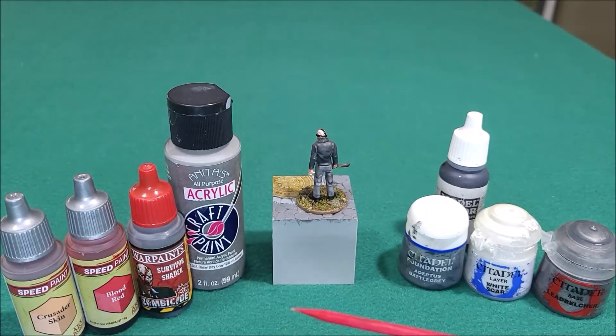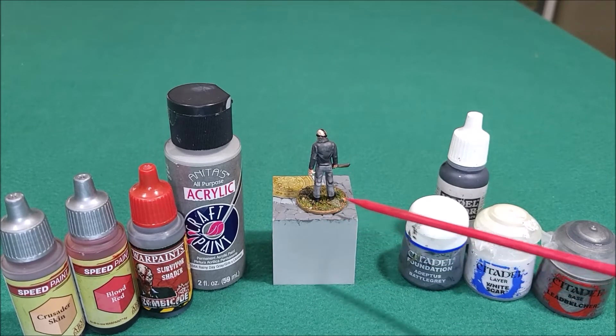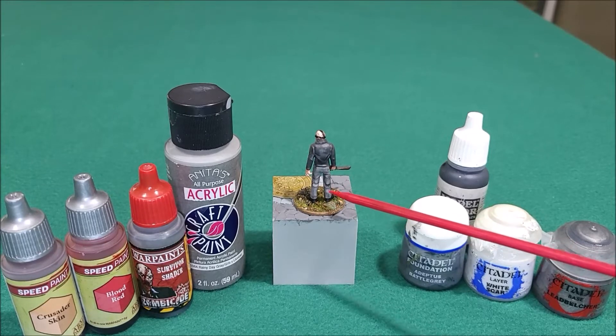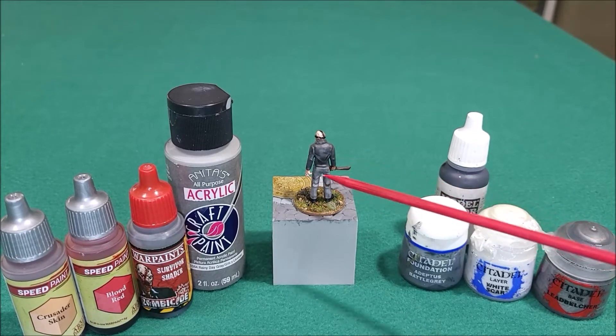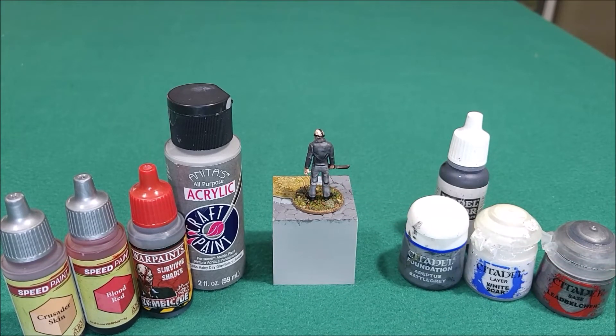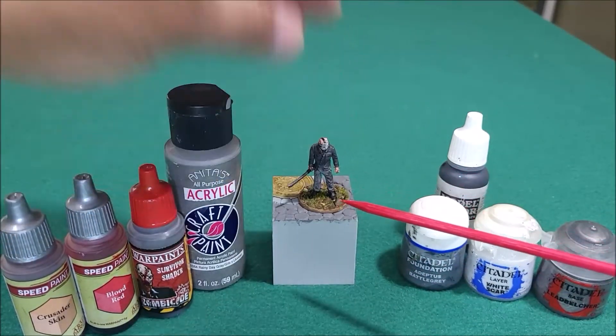I had a blast painting this one. It started bringing back memories of the first Friday the 13th — Kevin Bacon's in that one. I'm going to check out some of the old ones again. I mean, they're kind of goofy, but you know, it's a slasher movie — Friday the 13th.